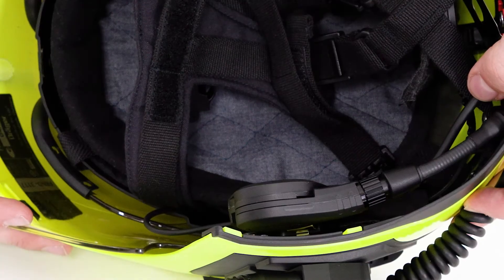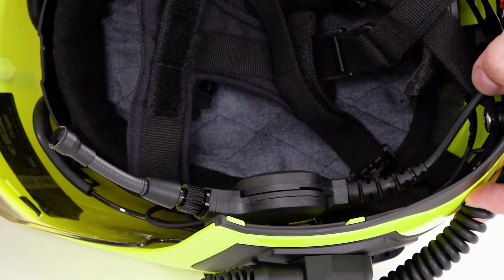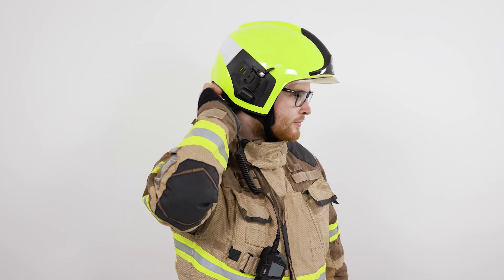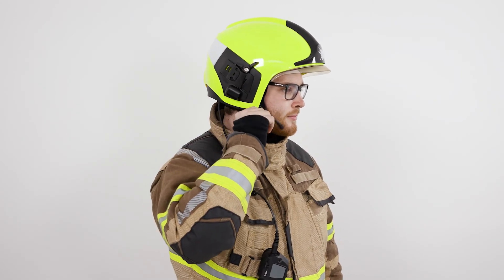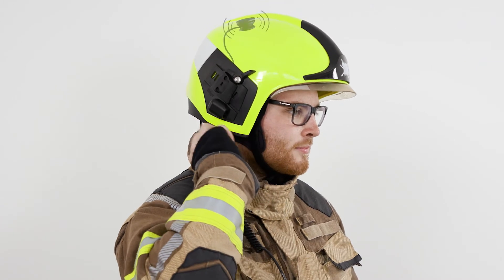When using the Draeger HPS-COM DUAL, you can switch back and forth between the two mics by moving the boom microphone. In position one, the boom microphone is active. In position two, the integrated skull mic is active.